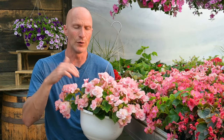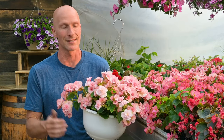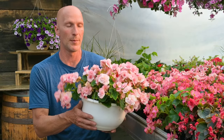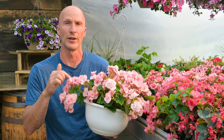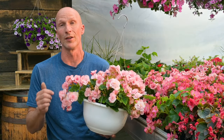That happens a lot with begonias in containers and hanging baskets — if you get into a routine, it's really easy to over water them because they're not going through as much moisture, being more in the shade and protected from that hot sun. So go through, check them, pick them up, stick your finger in that soil or use a moisture meter, because it's real easy to over water them.